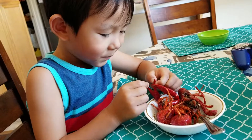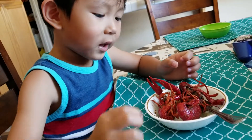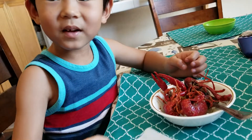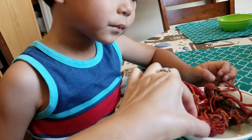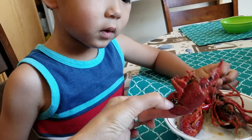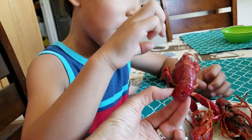You going to eat that one? I want to see the face. The face? Yeah. That's the face right there. You see the face? See the eyeball? Yeah.